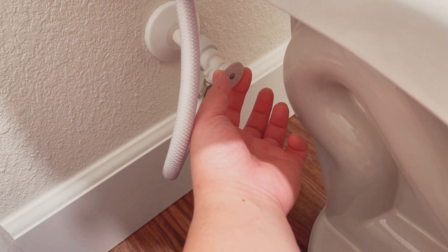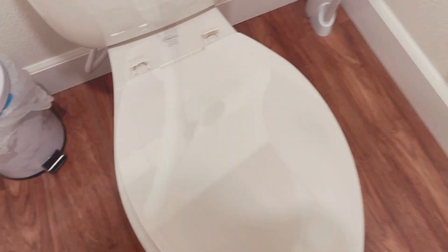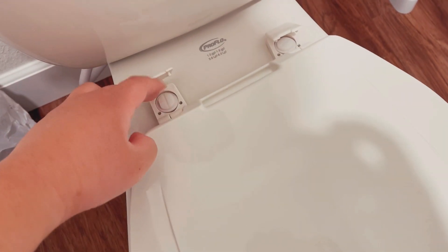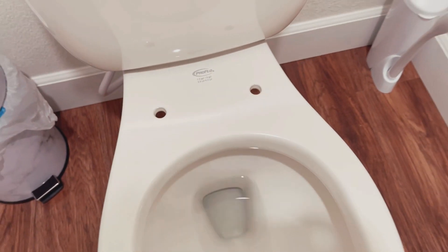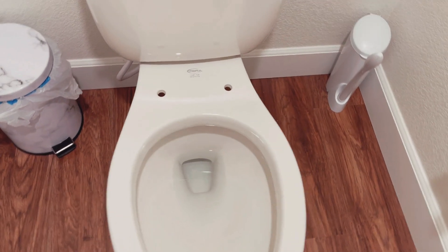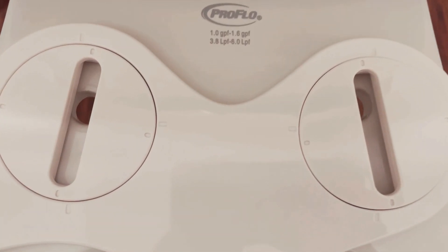You're just gonna pull this thing out, but you're gonna need to support it and use two hands. Now let's pop this open, unscrew it with a flathead screwdriver, and we're gonna take off our toilet seat. Alright, toilet seat's off. Now let's go ahead and do a test fit with our bidet — just line up your holes and go ahead and put your toilet seat back on.